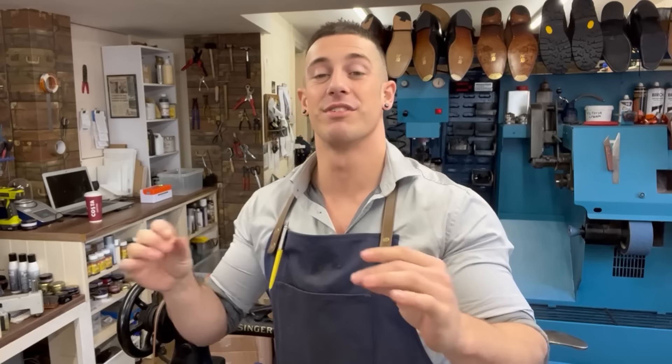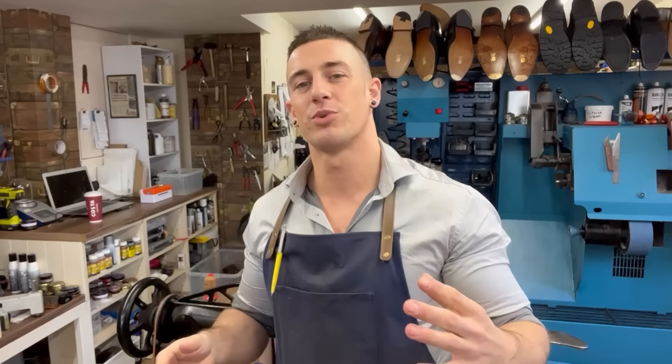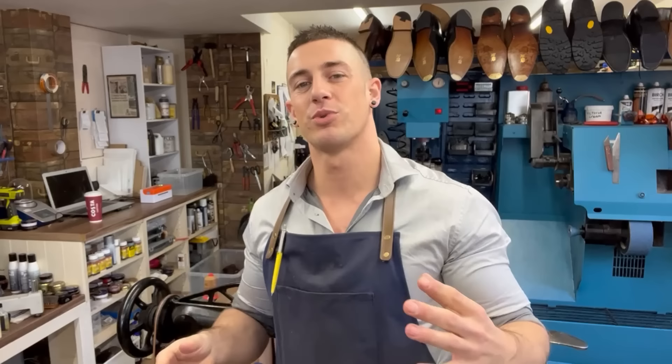Welcome back to the Tring Shoe Repair channel. I'm Dan. If you're new here, big welcome. Today's video is something I've never done on the channel before, but I'm quite excited to do it. We're doing a comparison video between British handmade shoes and Chinese handmade shoes.